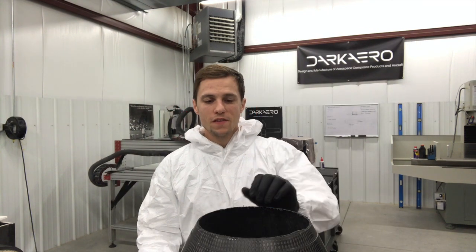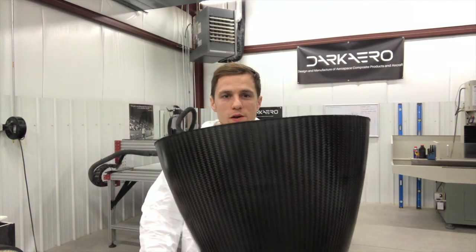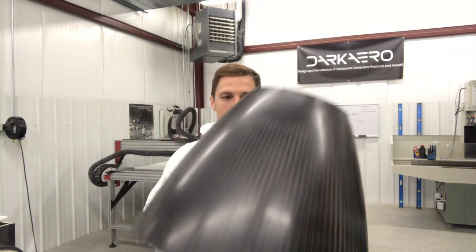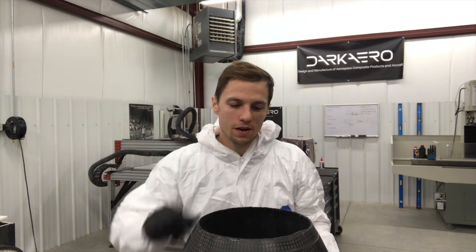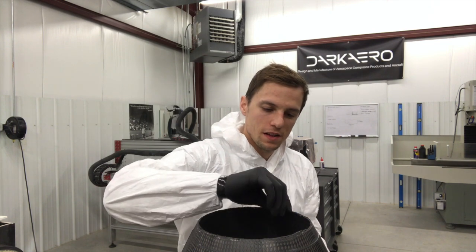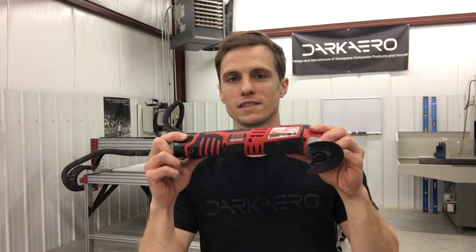We've got the top and the bottom successfully trimmed and all the excess material removed. We do have a little bit more work to do — we've got to come back with some sandpaper and remove a little bit more to get to the actual edge of the part. Now I want to go over some tips and tricks that we've learned while using the oscillating cutter to cut out carbon fiber.